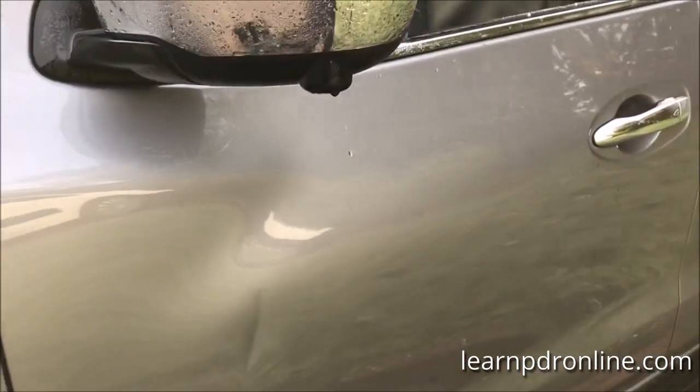So here's my dent - it's not broken the paint, but it is quite sharp and quite a long crease. You've got this natural curve of the door which may cause a couple of problems too. Currently I have my glue gun warming up with some dead center tabs ready to go.